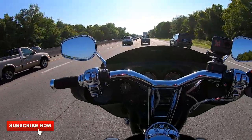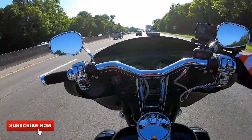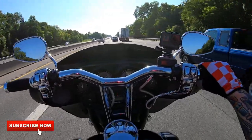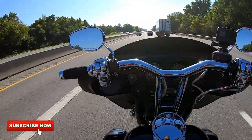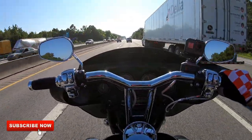Hope you guys enjoyed the video and don't hate on the Hero 7. I'm not sponsored by GoPro at all — I just love them because they're reliable, durable, and the best stuff out there. Why settle for anything less?